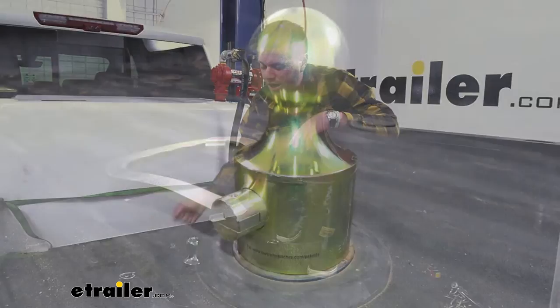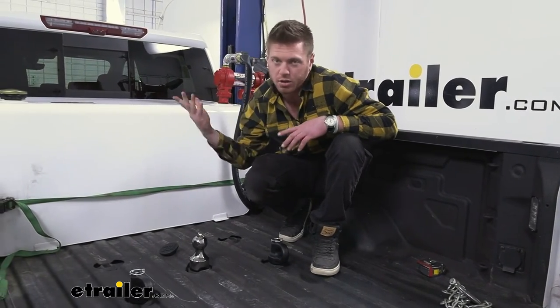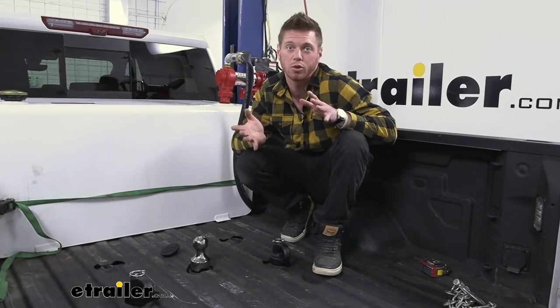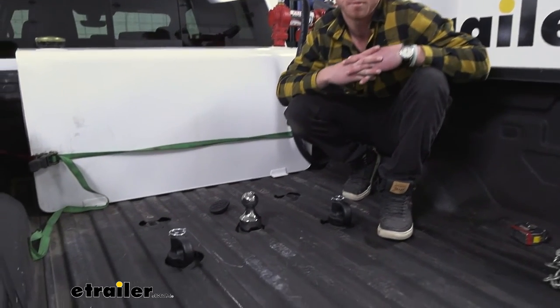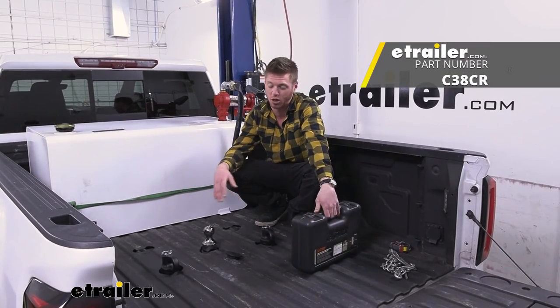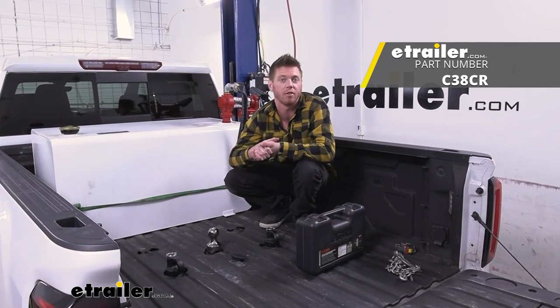The BMW has a big handle so it doesn't have this issue — the handle goes up, which acts as this, and then you can grab the handle and take it out. So if that's something you like, that is the more premium option, but those are your options on our website. And that's pretty much it for our look at the Kurt Gooseneck Ball and Safety Chain Loop Kit on our 2020 Chevrolet Silverado 3500.